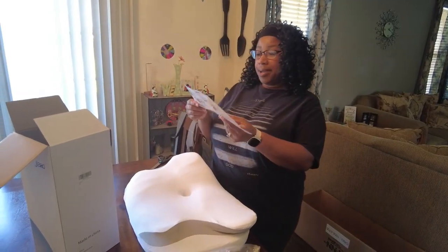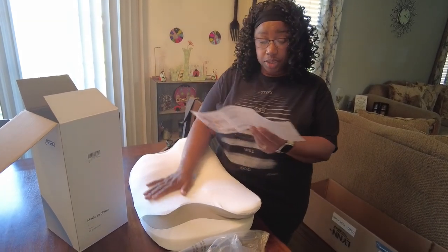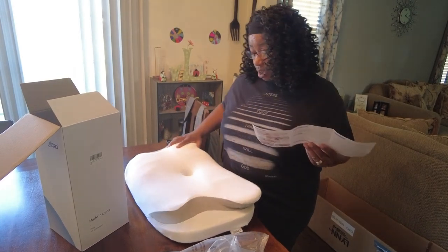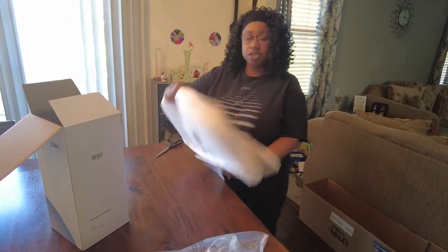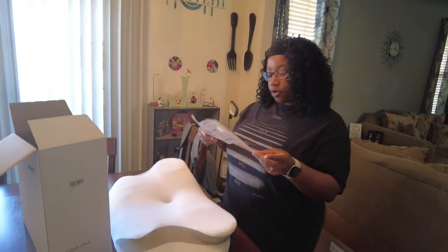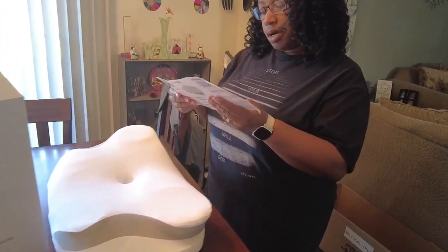In the meantime, it's a cooling pillow - and it already feels really cool to the touch. You can see it's starting to take shape already pretty quickly. I'm not sure how long we're supposed to let it set.